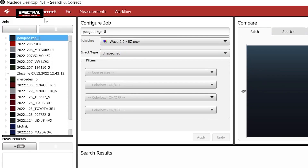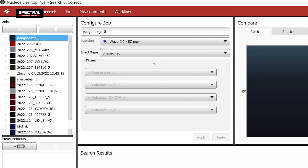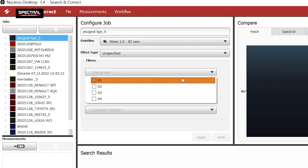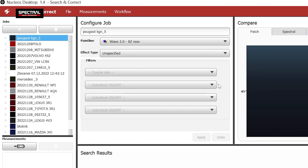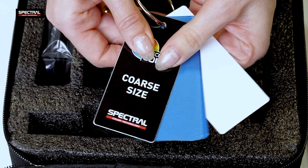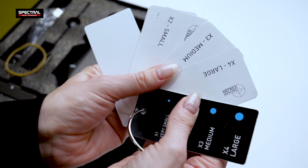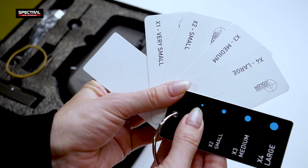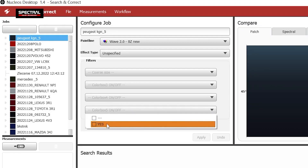Select the five test results using the mouse while pressing and holding the Control key. Go to the Jobs window and click the plus button. Now you can choose a finish effect in the formula. If you're not sure which effect the color has, check the Unspecified box. Go to Filters. The coarse sizes to choose from are X1 to X4. Do not use this filter yet. If the test spray reveals a different coarse size than the original paint coat, use the X1 to X4 coarse size reference standards to determine the correct coarse size.